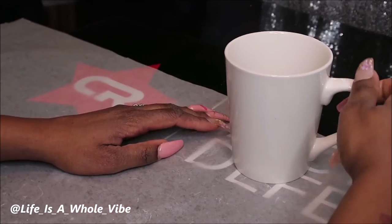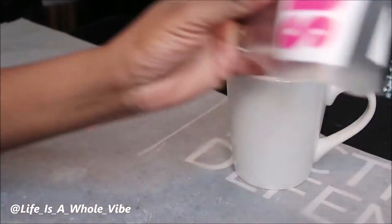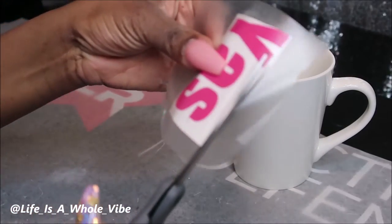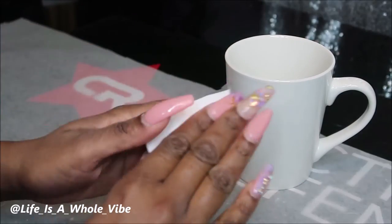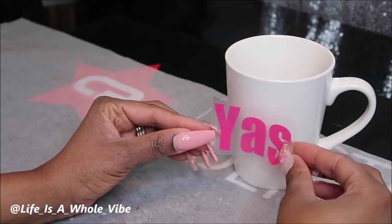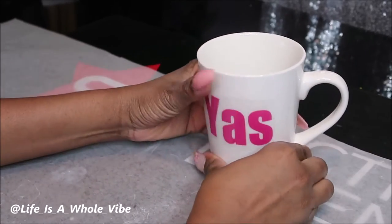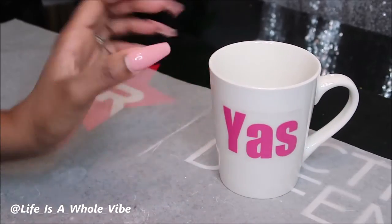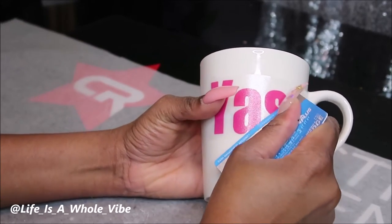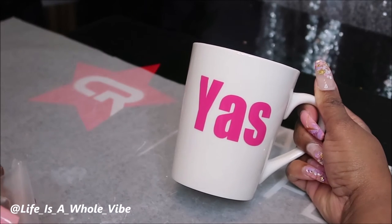I'm going to turn to the other side of the cup and that's where I'm going to put the 'Yaz' design. If you're wondering, this is like two inches high and about three inches wide. Go ahead and peel that away, then try to go like in the center, about there, smooth that on, and then peel this off — and you're all finished.